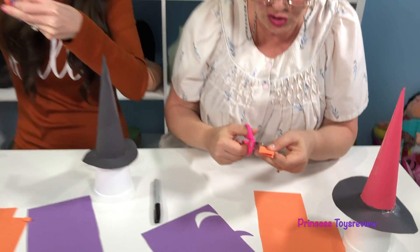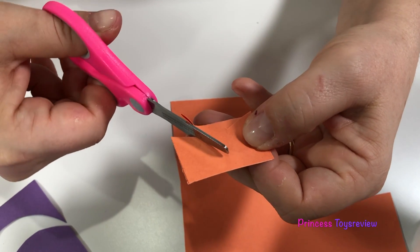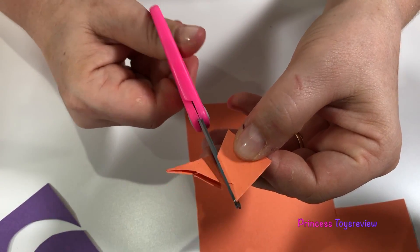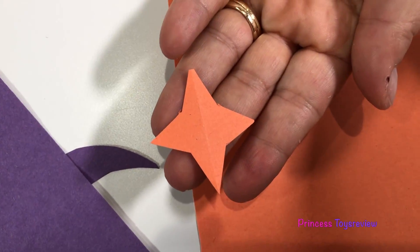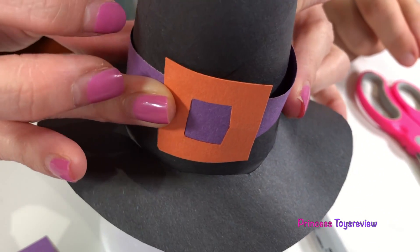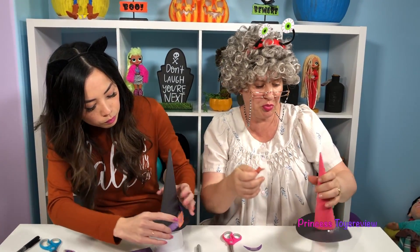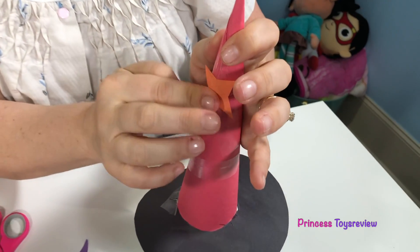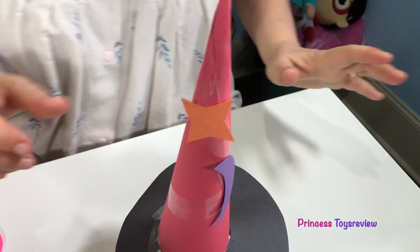I'm gonna make a star — I cut like this, and right here, and over like this and over like that, and now we unfold it and we have a star! My belt is all done, I'm just going to add it right here onto my hat. I'm going to put my star right here and the moon is right over here. Looking pretty good! Can we do the experiment now?